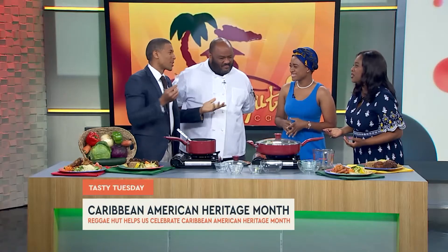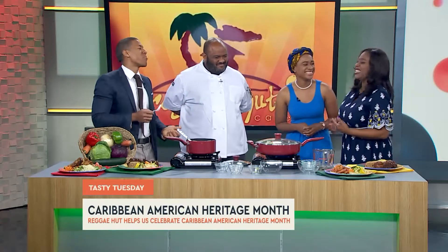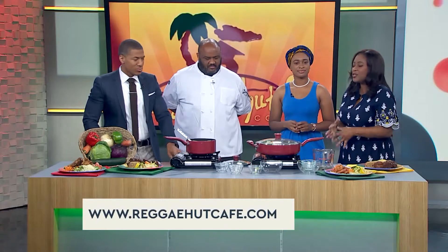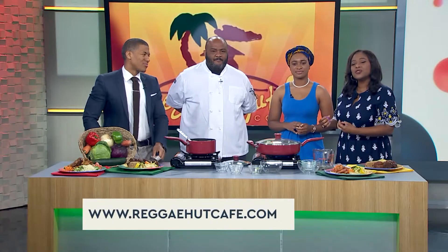This has a little kick to it — it's delicious. It wouldn't be the real thing if it didn't have the spice; it's the Caribbean. What is the most popular dish at the restaurant? Oxtails! Gotta have that — that's my favorite. So make sure you check out their website at reggaehutcafe.com. Go down to Almeda and check this out for yourself — you will not be disappointed. Celebrate the Caribbean with them and enjoy how beautiful the food and the people are. If you enjoyed this video, please hit the subscribe button to see more videos just like it.